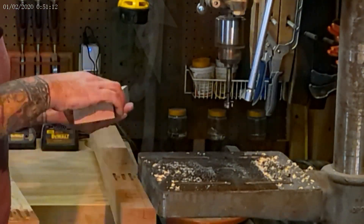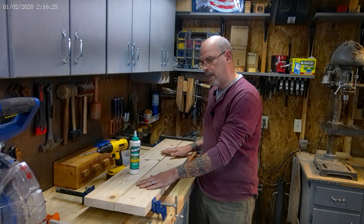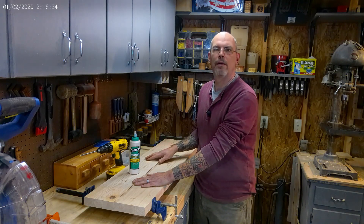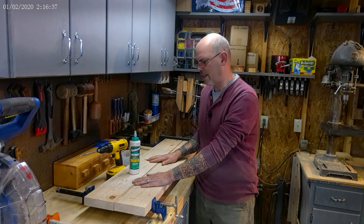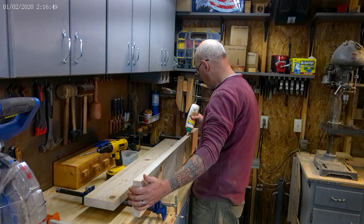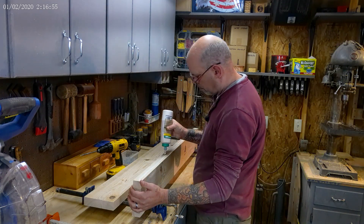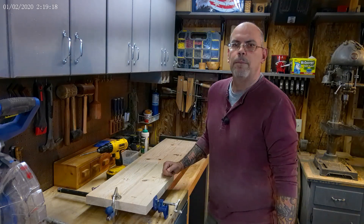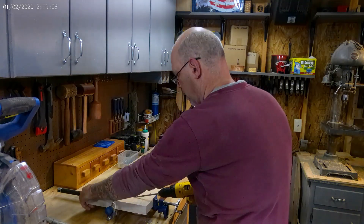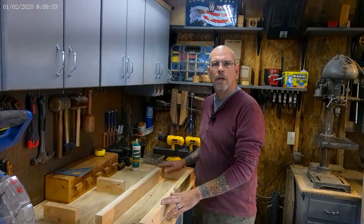Now that our pocket holes and countersinks are done, we're gonna glue up the top and put in our pocket holes, get the top ready for sanding, and let that glue dry while we put the rest of this together. I'm just using Titebond III — I put it on pretty liberally. The Titebond III seems to hold a little bit better and gives you a little more working time. I'm just using two and a half inch pocket hole screws and we're just going to zip these in.